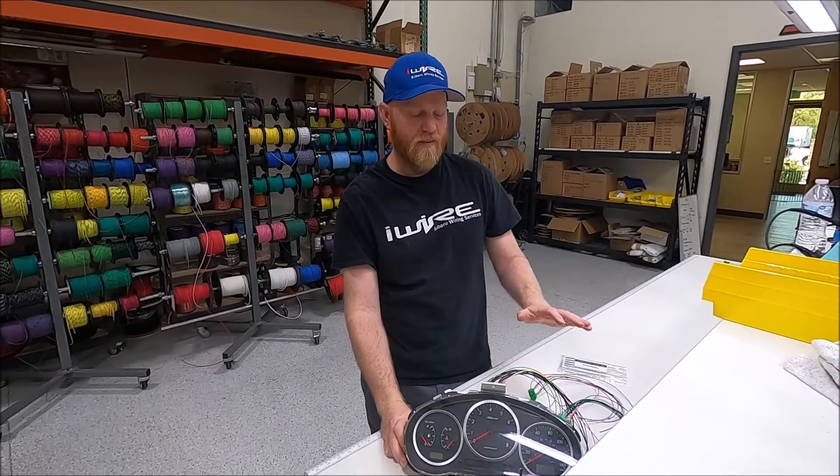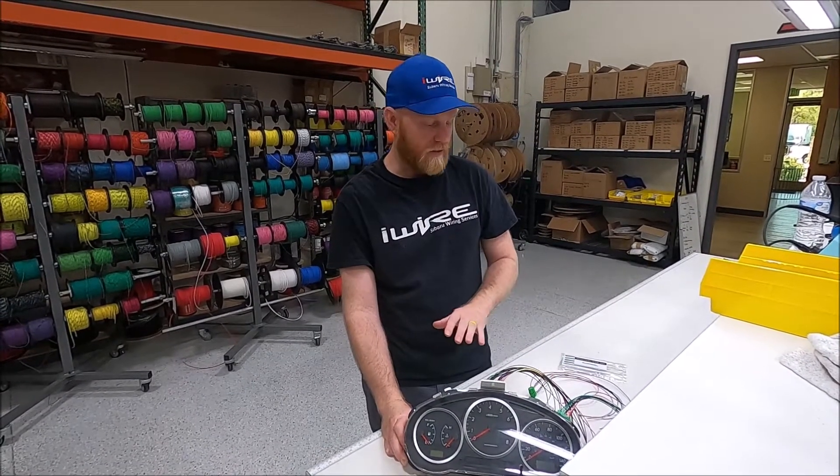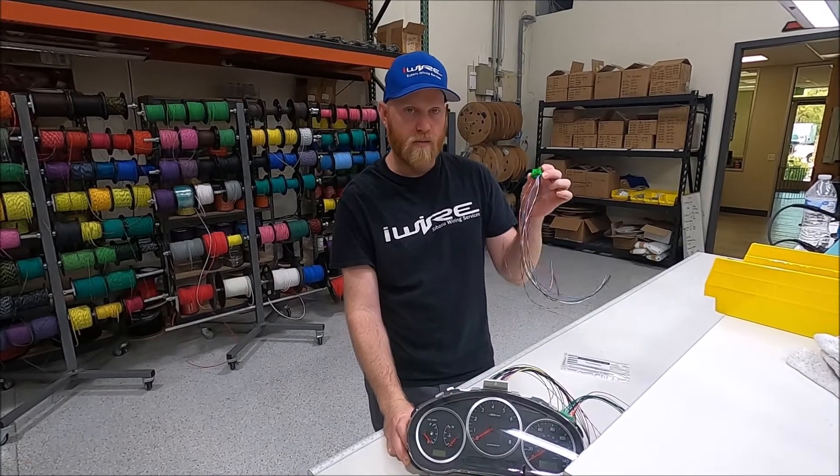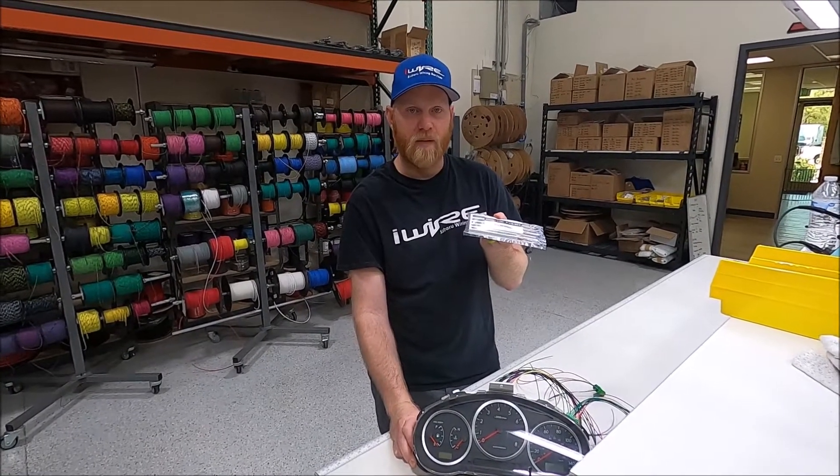Hi, I'm Brian from iWire, and today we're going to show you how to D-pin a Subaru gauge cluster. We also carry the connectors if you need a replacement, and a D-pin toolset if you don't have them. And now we're going to show you how to do it.